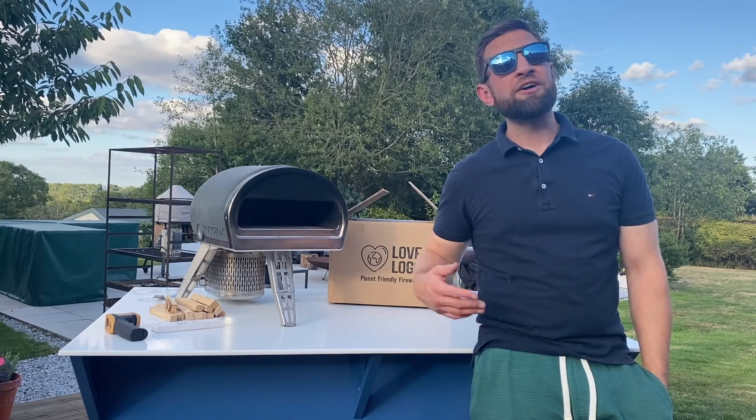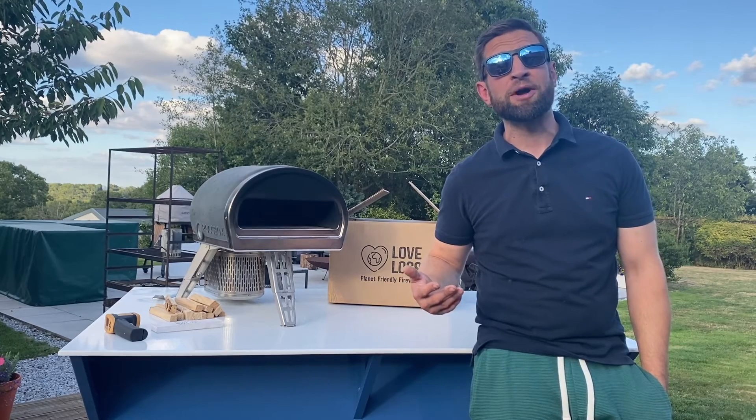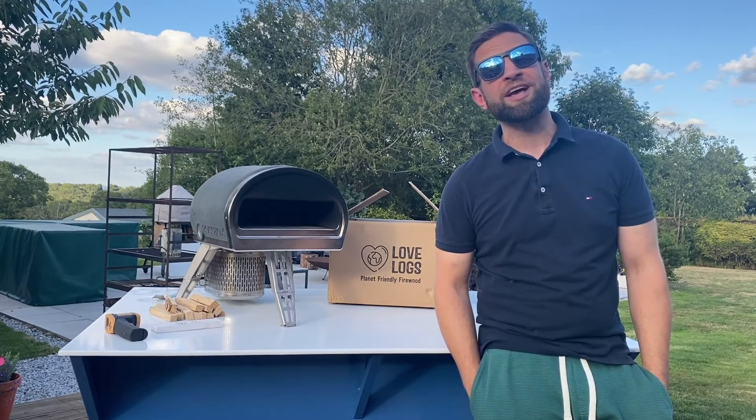Thank you so much for watching guys. Hopefully that's helped and you can see that using the wood burner is actually quite a straightforward process despite being an investment in time. Let me know in the comments if there's anything else you want to see on the Rockbox and I'll see you soon.